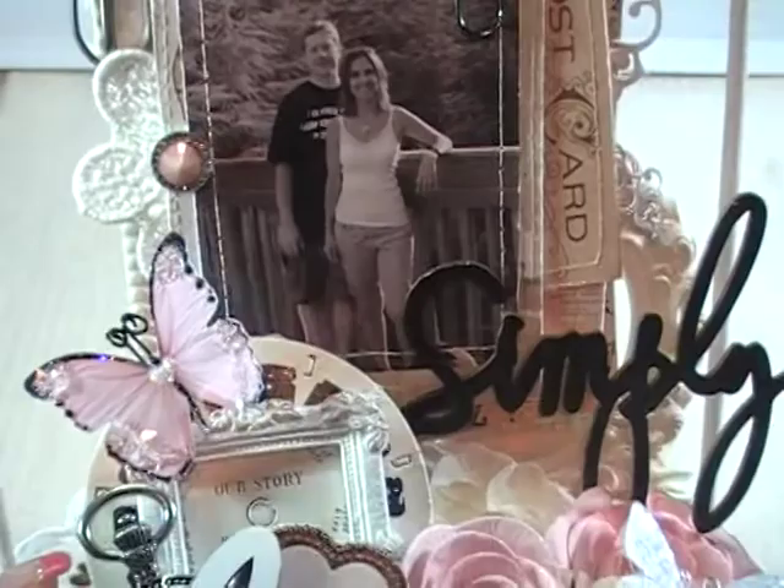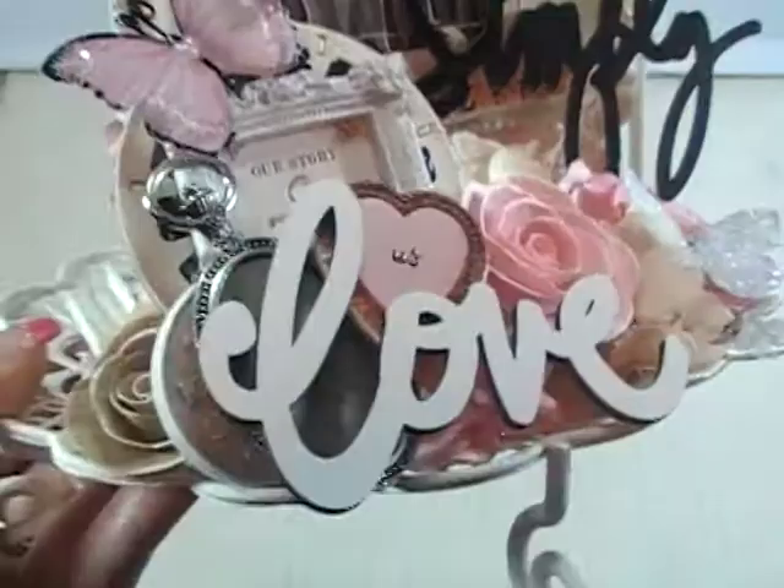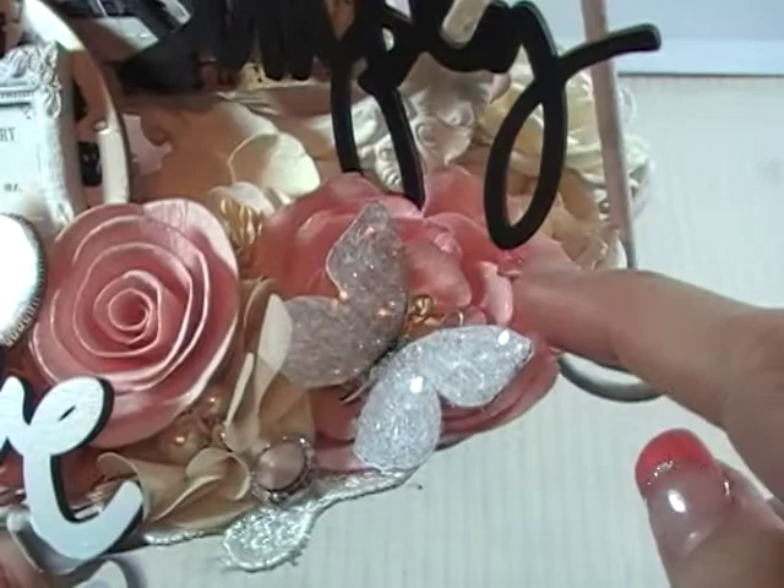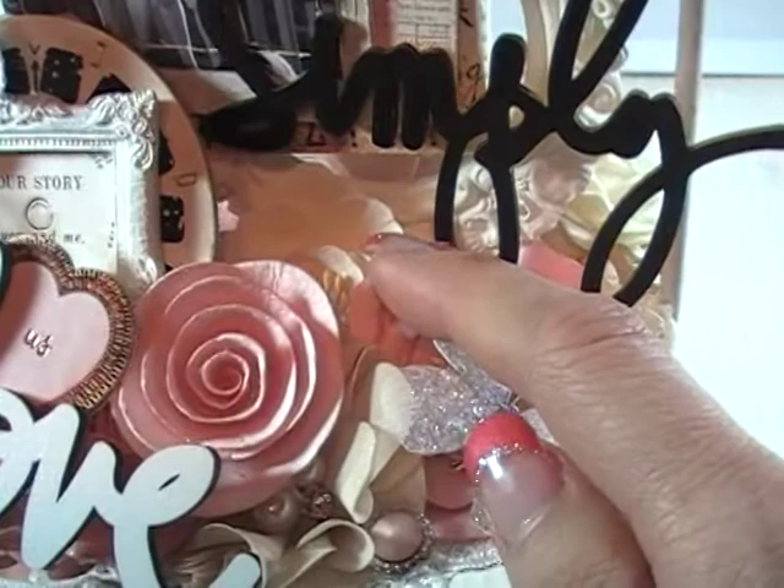That's a picture of my husband and I — it's kind of one of my favorites. I was looking skinny that day! So let's start. On the bottom, the first thing I did is I just layered with a ton of flowers to give me my base. I've got rolled roses, I've got Prima flowers — these beautiful little pink ones and this cream ones.